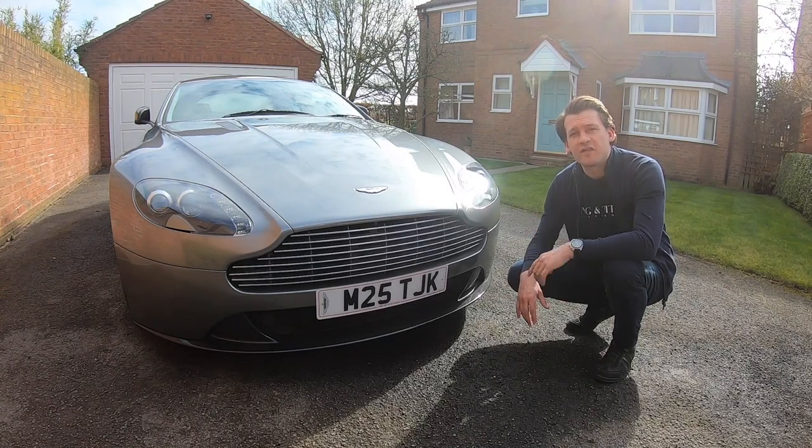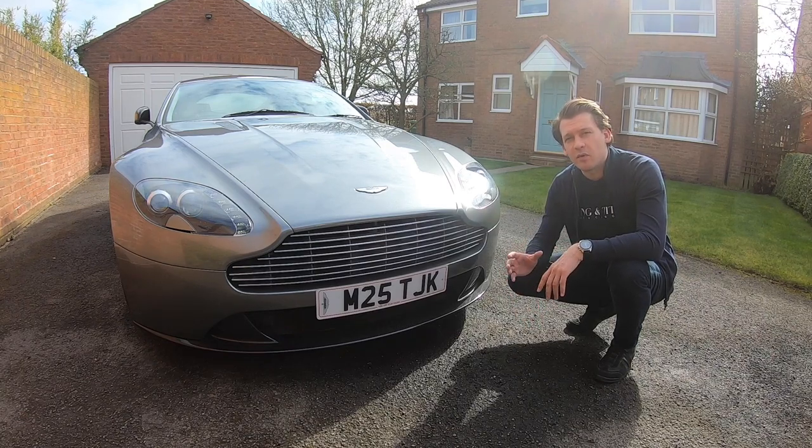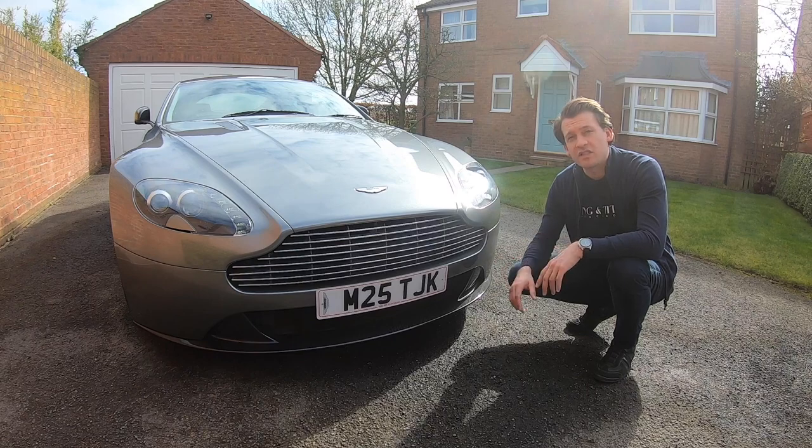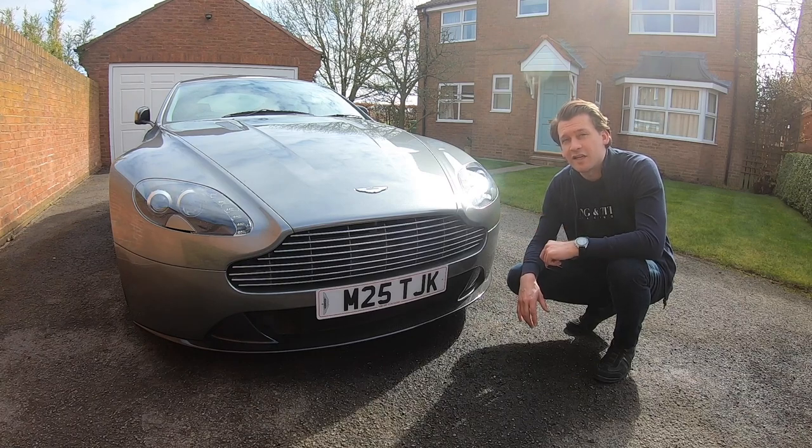When we think of Aston Martin we think of this grille. It's a design that's transcended the different generations and models of the company. On the Vantage they offered a carbon fibre option for the V12 which looks much more aggressive. I've got hold of one so let's get it on the car and take a look.